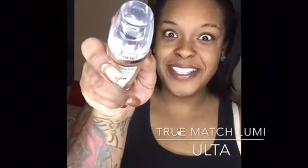Then I'm going to go in with the True Match Lumi by L'Oreal, and this one is N78. I'm going to mix the two — the dark one's on the left, the light one's on the right. This combination actually makes my perfect shade. Mix it like so, and then I'm going to just dab it on my face.